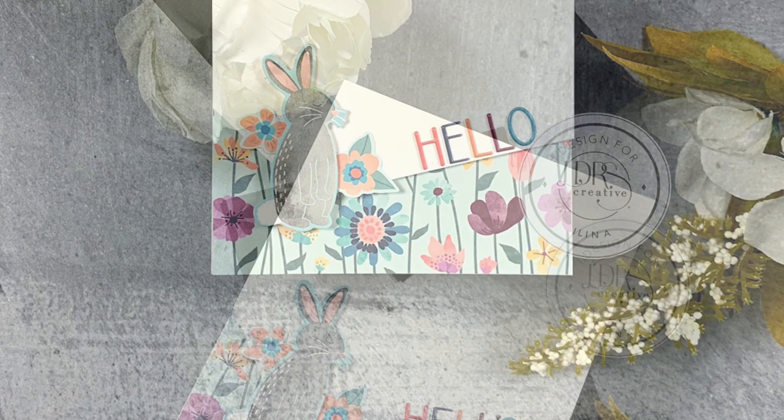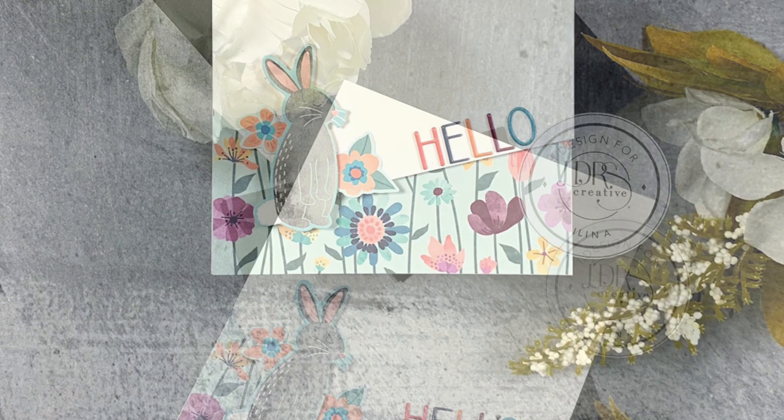That's it for today. Thank you so much for stopping by. I hope that this video inspires you to pull out your designer papers and pattern papers and create. Thank you so much for watching.